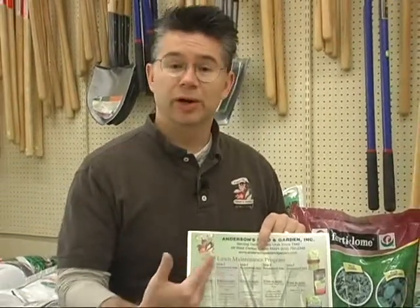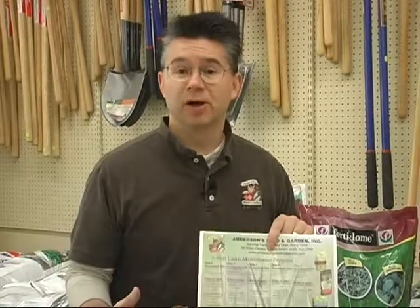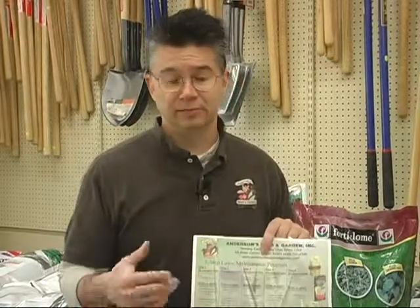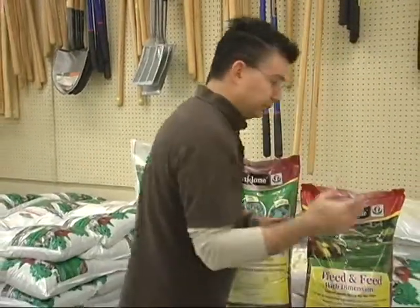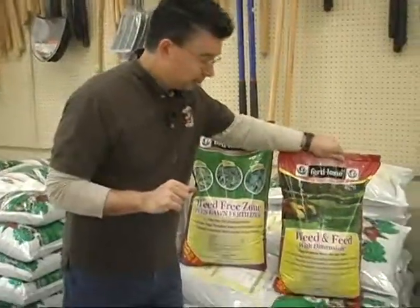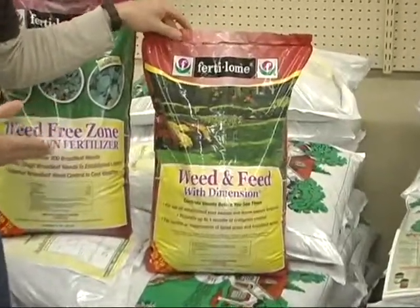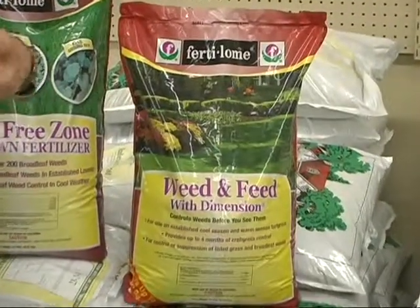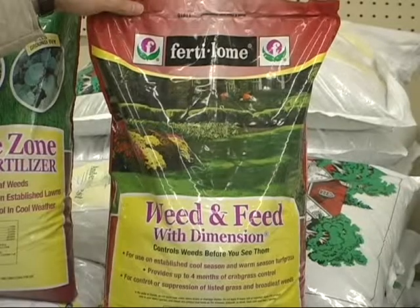You can put it on your refrigerator, on your wall, or next to your calendar, and it will walk you through the entire year and tell you what options you have to put on your lawn and exactly when to put that on to keep your lawn at its healthiest. Our lawn program suggests you start off with either the weed and feed with Dimension from Fertilum, which has a great fertilizer — one of the best out there for the early part of the season.